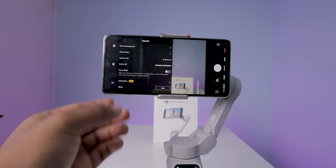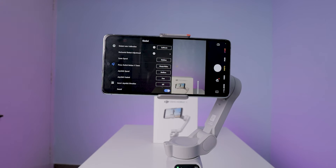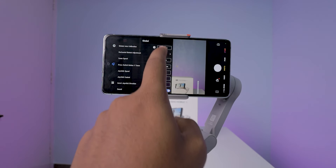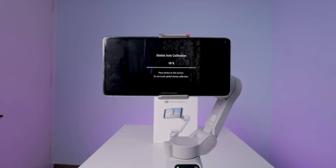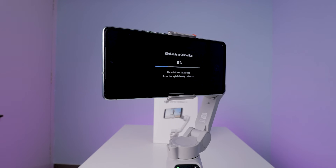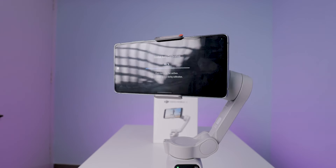If you attach the mobile incorrectly to the gimbal, then you need to do calibration. To do this, click the three dots, then select the gimbal option. Here, select the gimbal auto calibration and click start. Before selecting this option, make sure you place the gimbal on a flat surface without any deviations — like a flat table, dining table, or bench. If there are any deviations, the calibration is not going to be perfect.